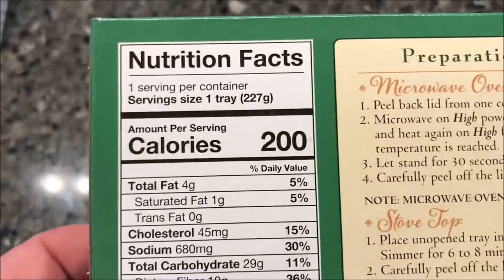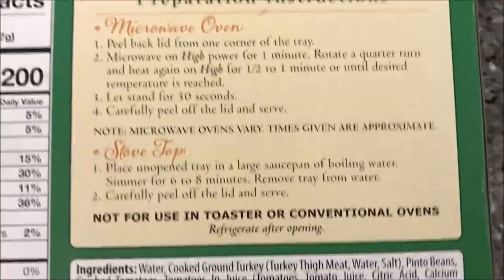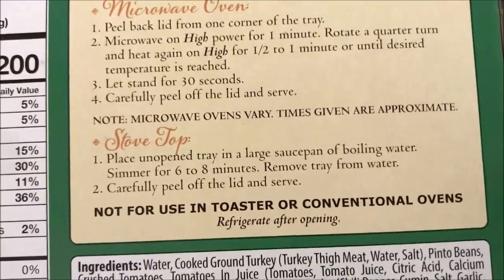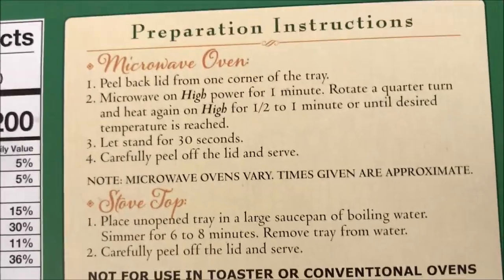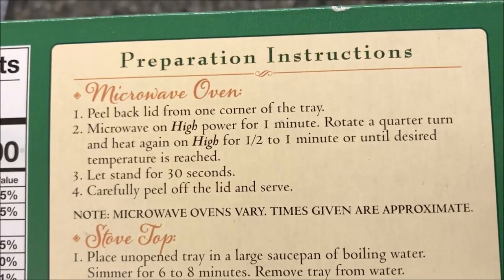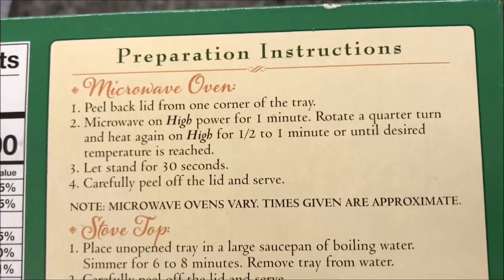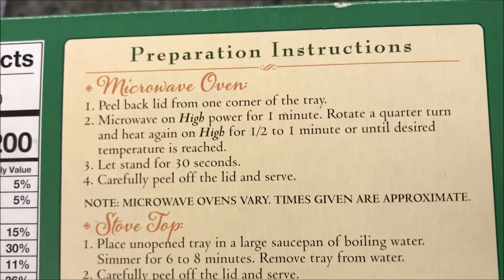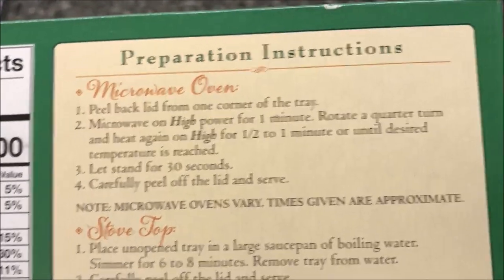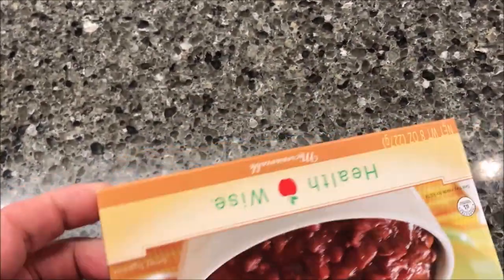So it's 200 calories for the entire meal. You could heat it on the stovetop, which basically just involves putting it in a saucepan and heating it up, but we're going to do it in the microwave. Peel back the lid to vent, microwave on high for one minute, rotate a quarter turn, then another 30 seconds to one minute until desired temperature is reached. Let it sit for 30 seconds, carefully peel off the lid and serve. I'll probably do a minute and then a half — 90 seconds is typical of most of these shelf-stable meals.